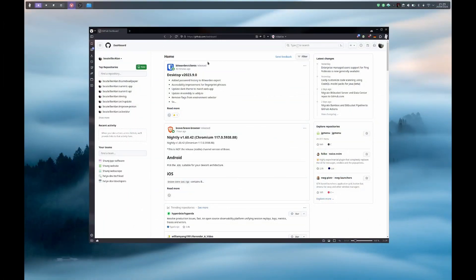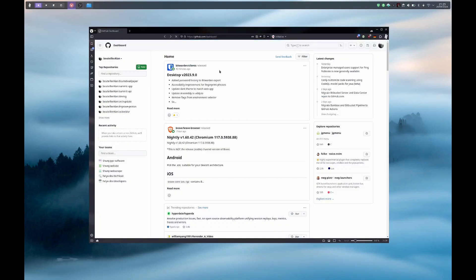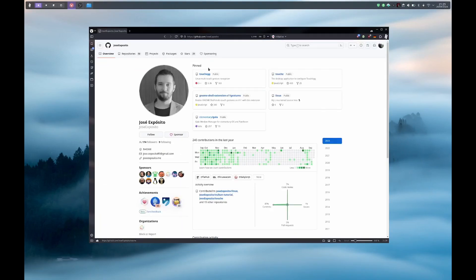For that we need two packages made by Jose Exposito. Let's go on GitHub and search for Jose Exposito. The two repositories are available at the top of the page: touchegg and touche. Touchegg is the service and touche is the GUI for the settings.